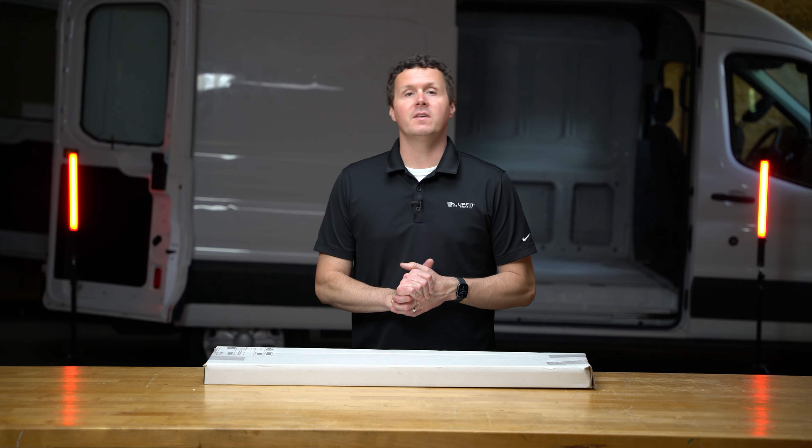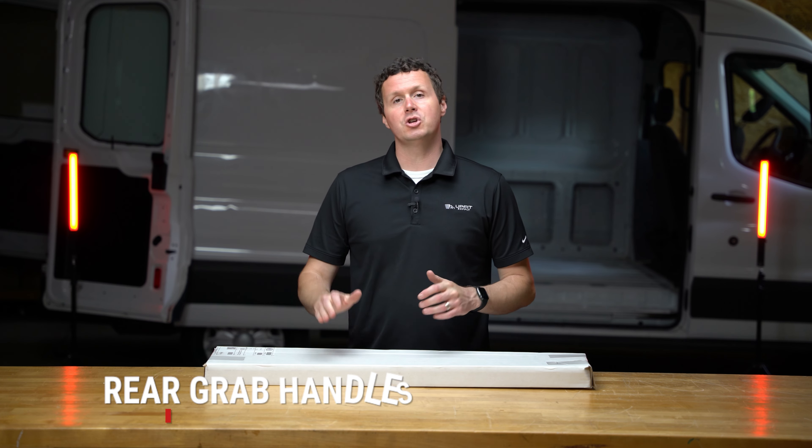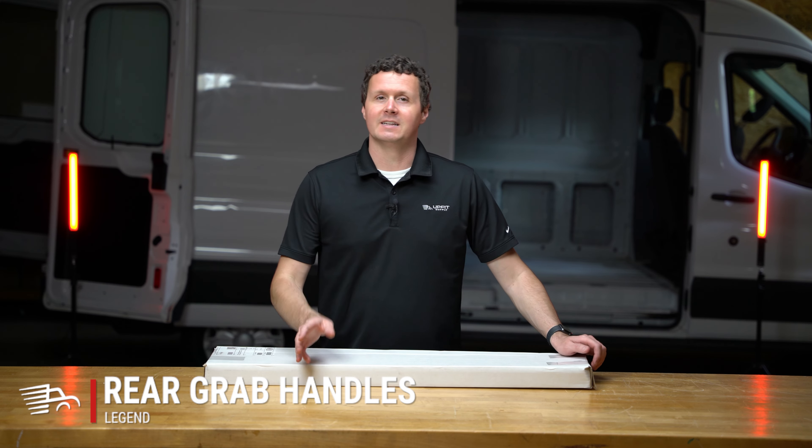Hey, it's Ryan from MuppetSupply.com and in this video we're going to be unboxing some Legend rear grab handles for Ford Transit vans. Let's get into it.